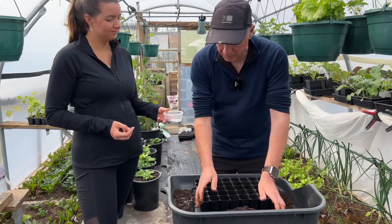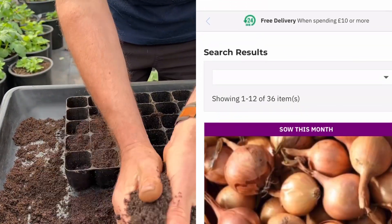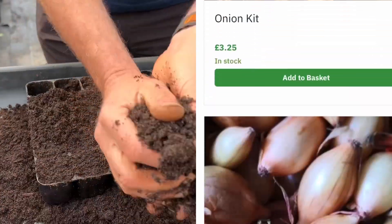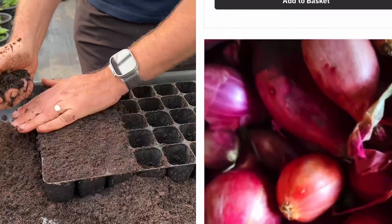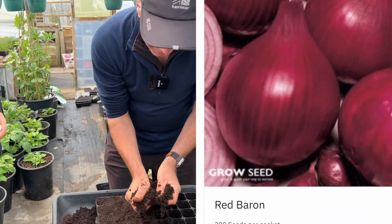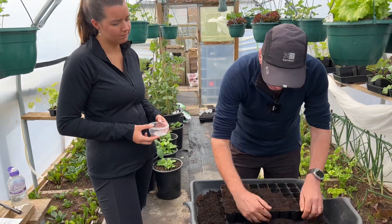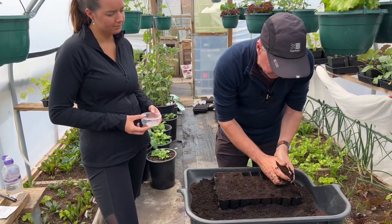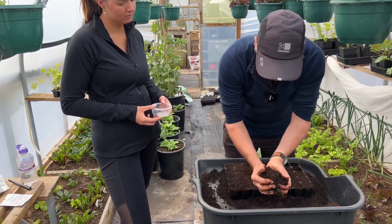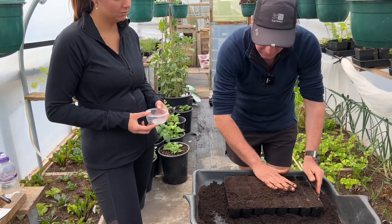So dad, what are we sowing now? Today we're going to do main crop onions, and it's nice to start these early, around February time. I like to sow them three or four seeds to each of these module cells, and hopefully three or four will germinate - ideally three, because three seems to provide the best balance for size. You get medium-sized onions but a really nice big yield.